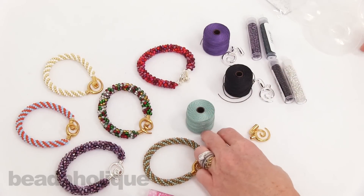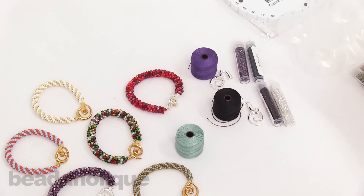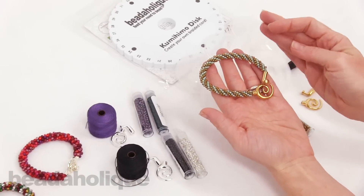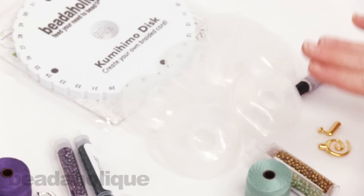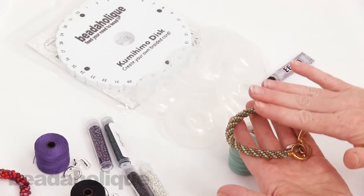So I'm going to pull these over here to help understand the difference. Here's the finished bracelet. If you buy an exclusive Kumihimo bracelet kit, you're going to get the disc, eight bobbins, the glue, the cord, the beads, and the clasp. That's everything you need to make this bracelet.